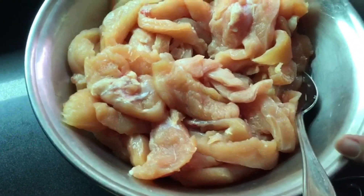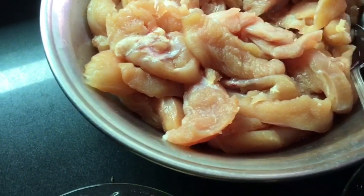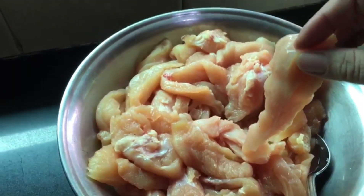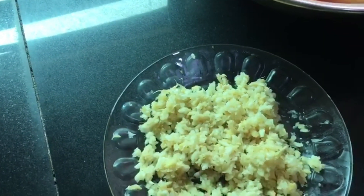We have taken 2 kg of boneless strips and there will be ingredients in it.